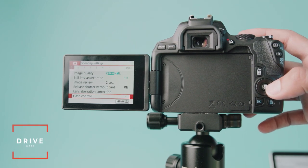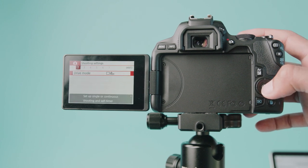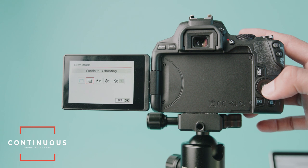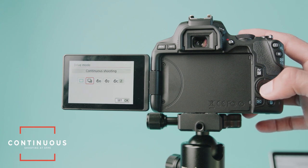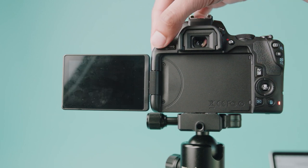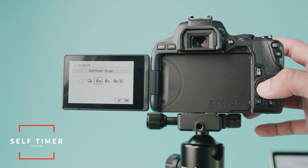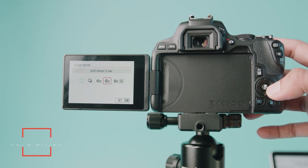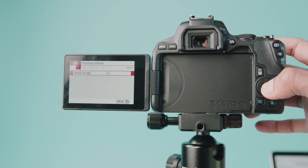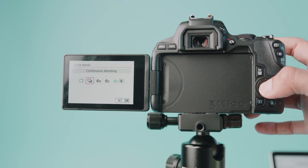Next up I'm going to show you drive mode. In the second menu using the d-pad, you'll see drive mode. Single shooting is just one shot at a time. This camera does five frames per second, but continuous shooting is generally what I like because it allows me to get the full five frames per second — I can literally just shoot back to back to back. Also in drive mode is self-timer: self-timer 2 seconds or self-timer 10 seconds. And my favorite is self-timer continuous, where you can set the number of shots it will take — really great if you're trying to take multiple photos.